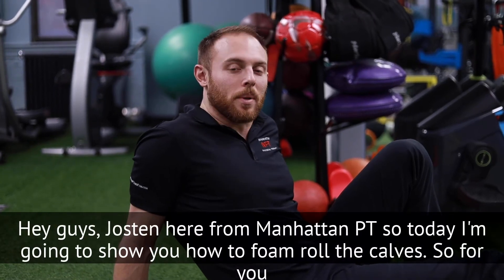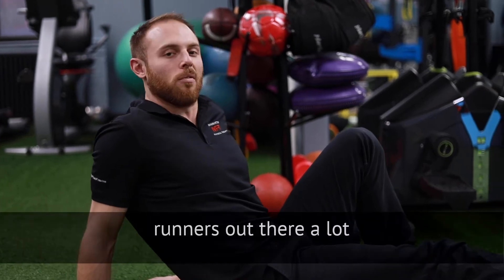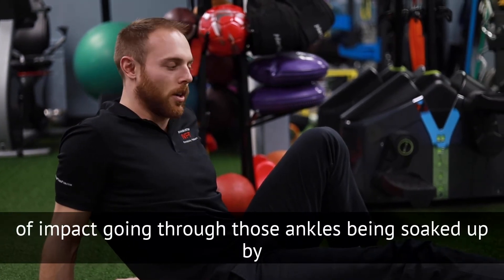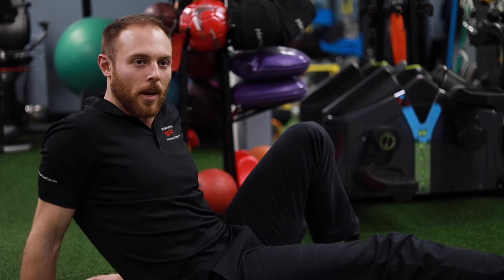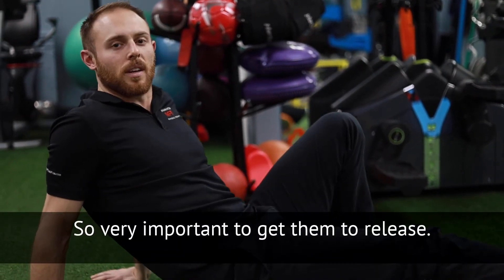Hey guys, Justin here from Manhattan PT. So today I'm going to show you how to foam roll the calves. For you runners out there, a lot of impact going through those ankles, being soaked up by your calves, your gastro-soleus. So very important to get them to release.